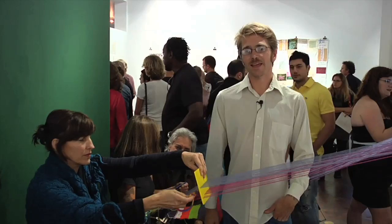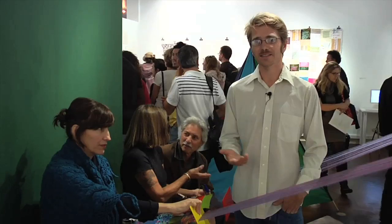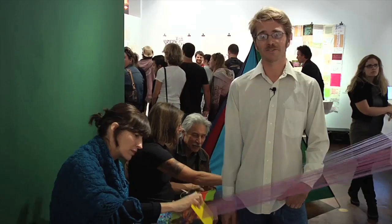We're having a public program on October 15th that I'll be here demonstrating and teaching people how to use the looms, and the installation will be here until January 24th. I'm hoping that people come together and make something that really thrills me — something I couldn't have thought of by myself.